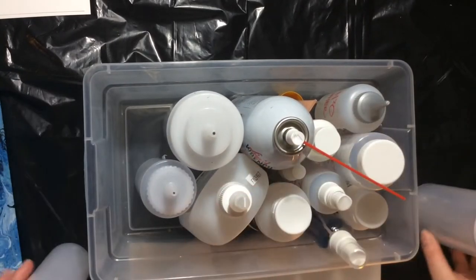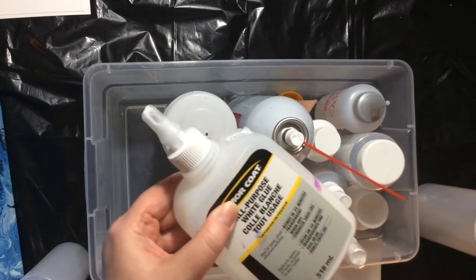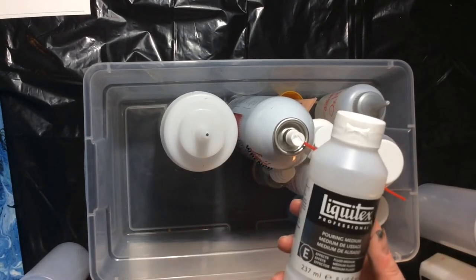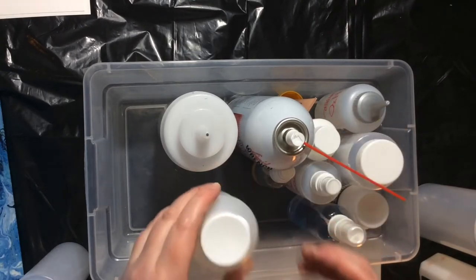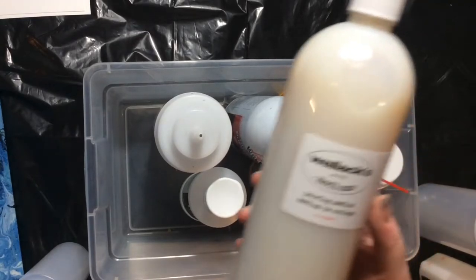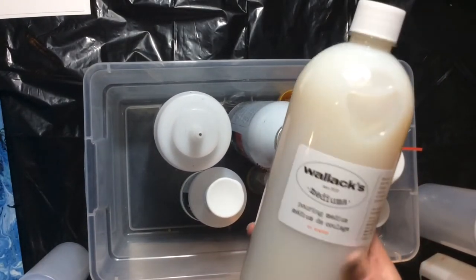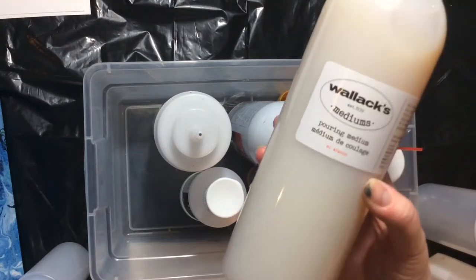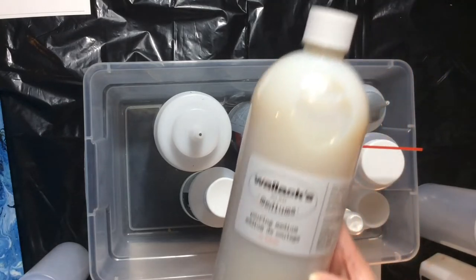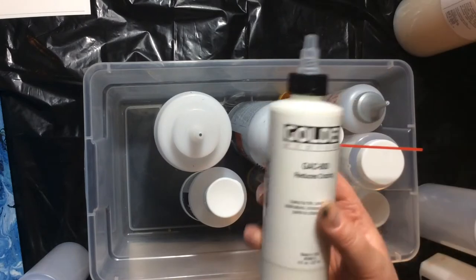I've got my PVA glue from Home Hardware. I also have Liquitex pouring medium — it's great but it's expensive. I just got this large pouring medium from Wallex and it was $20 for all of this, so I'm very excited to try that.